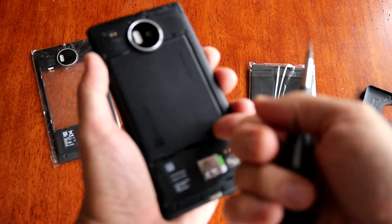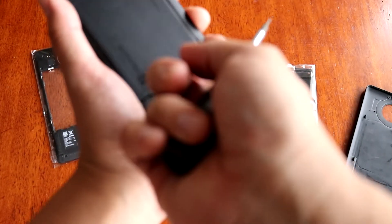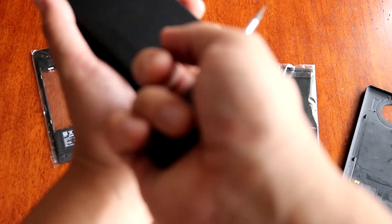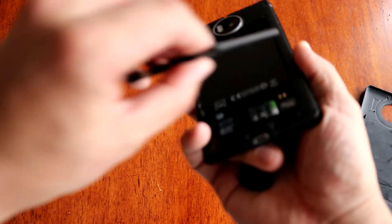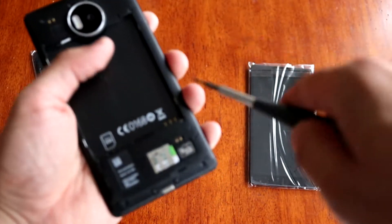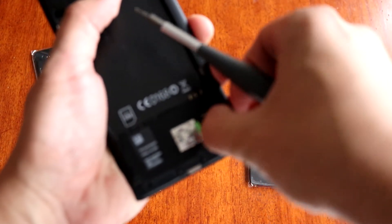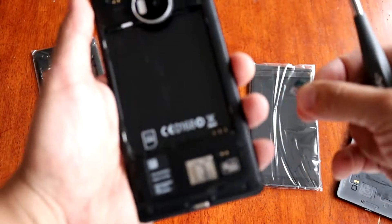First of all, of course, remove the battery — which I forgot to mention. Remove the battery; you don't want to cause any short circuit while you disassemble the phone, that's why the battery has to be removed. Remove the SD card as well; the SIM card is already removed.